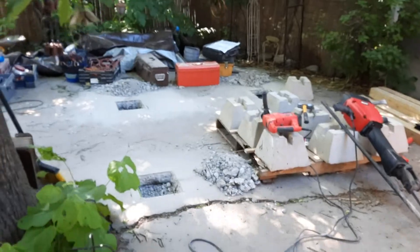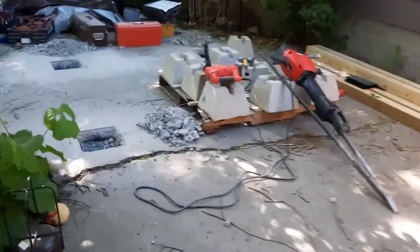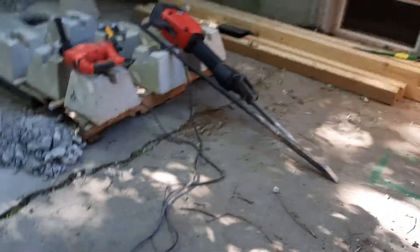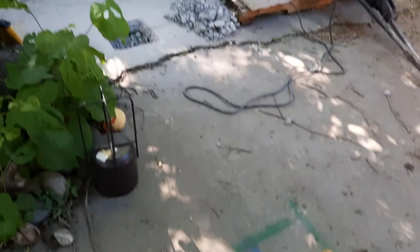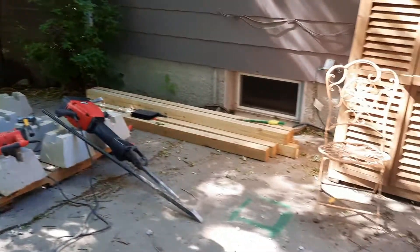The idea is that when I set this thing, the posts it rests on are actually independent of this slab — because obviously over time these tree roots have caused this slab to maneuver a little bit. So I thought if I could make my thing independent of the slab, that would kind of prevent any settling of the addition.